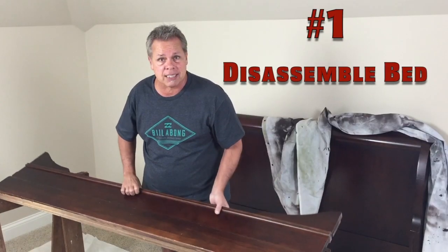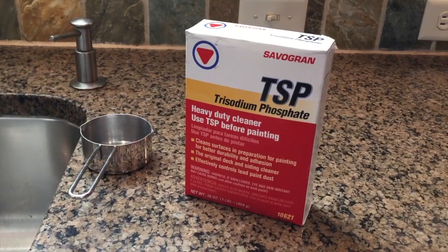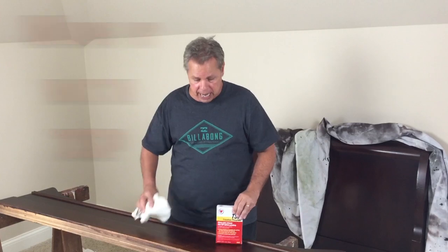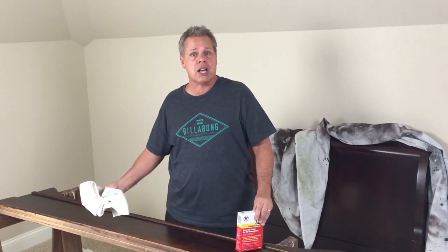Chalk paint seems to be the rage, mostly because it's so easy to use. I've never used it before, so I guess we'll learn about this together. We began by disassembling the bed, taking it apart so that we can paint each piece. With chalk paint, the prep is simply to wash it down. If you get a hold of some cleaner called TSP — you can get that at Home Depot or Lowe's — mix it with water, put a rag in it and just wipe it down. Then come back with some clean water, wipe that off and you're done.